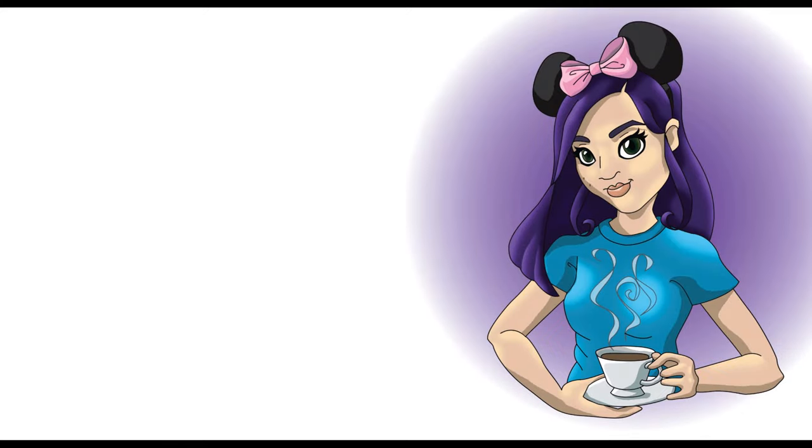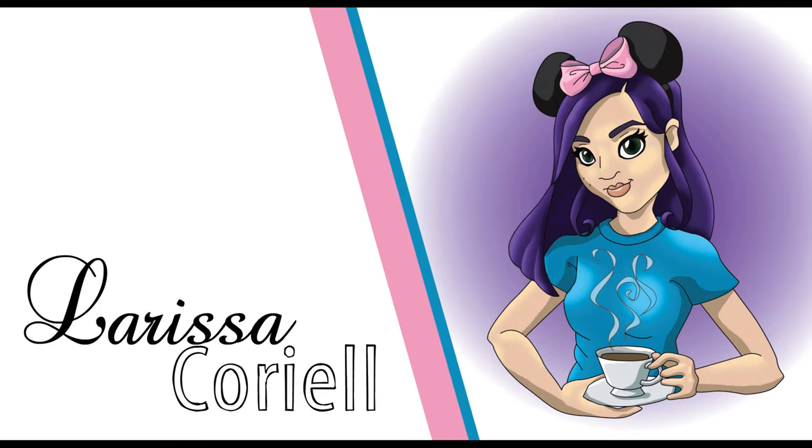I've been a long and firm believer that anything made miniaturized is automatically like a million times cuter, and Baby Yoda pretty much proves my point. So of course I had to do a painting of the Mandalorian and Baby Yoda. Three of my favorite things in the world are art, tea, and anything Disney, so I'm going to combine all those things into one piece of artwork.